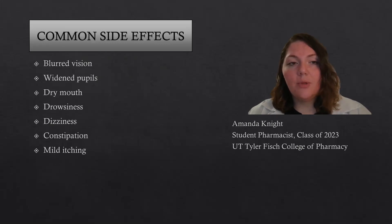Some of the common side effects are blurred vision, widened pupils, dry mouth, drowsiness, dizziness, constipation, and mild itching.